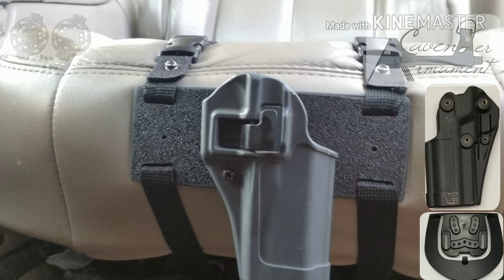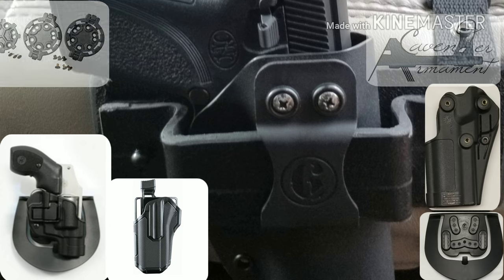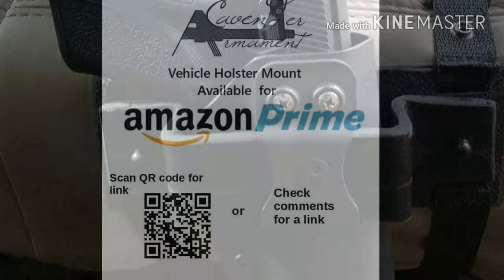Giving you access to a variety of options for self-defense. This product is made in Texas and is now available for Amazon Prime.